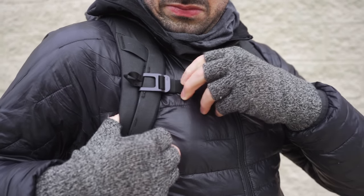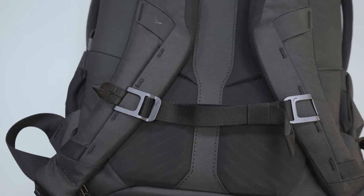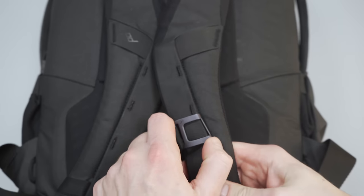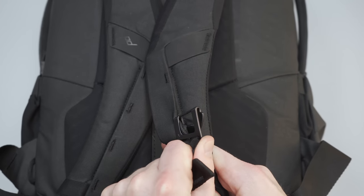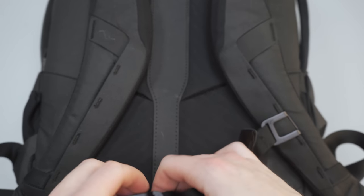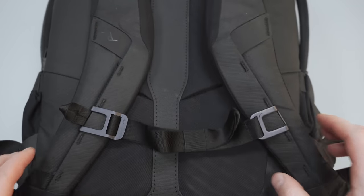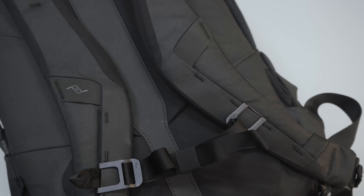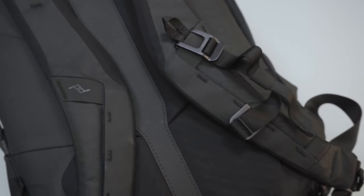Moving on to the sternum strap — we are not the biggest fans of it, as we've covered in other Peak Design reviews. Sure, it looks beautiful, but we have found it slower and more complicated to use compared to other sternum straps, especially those with a simple Duraflex buckle. The side without the nylon pull tab is designed to be a semi-permanent attachment. Across all the samples we've received, this has been a big variable: some come off quite easily, and others — like this one — are so tight it's taken us about a minute to remove. It's a catch-22: either the strap is too tight or too loose, risking loss. On a positive note, you can attach the looser side to the top hypalon loop while not in use.